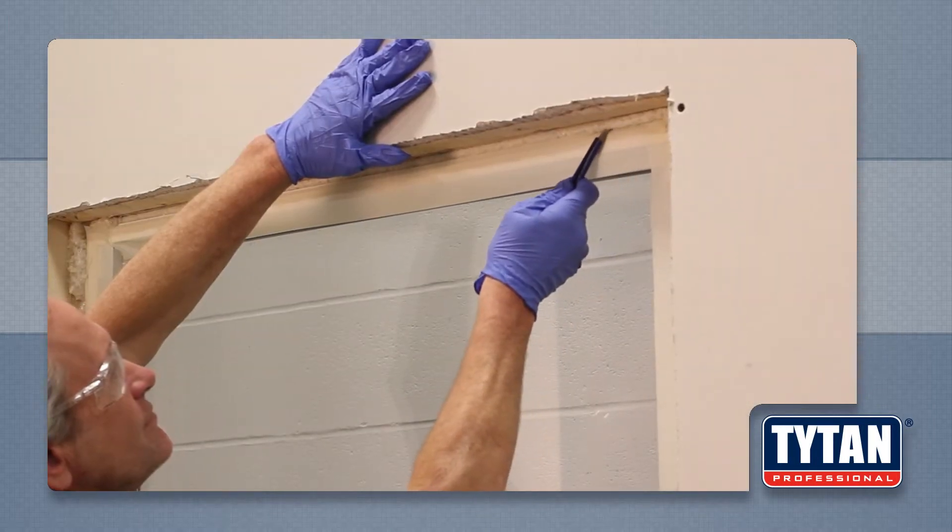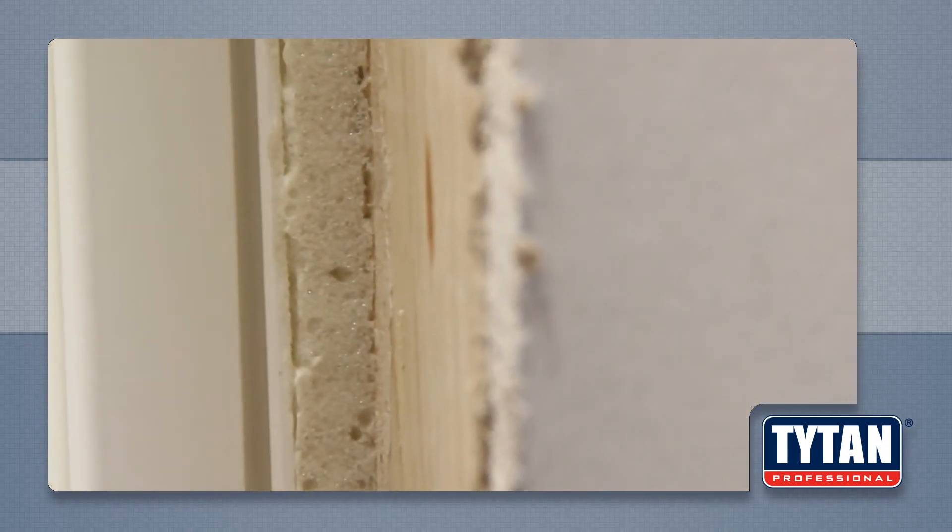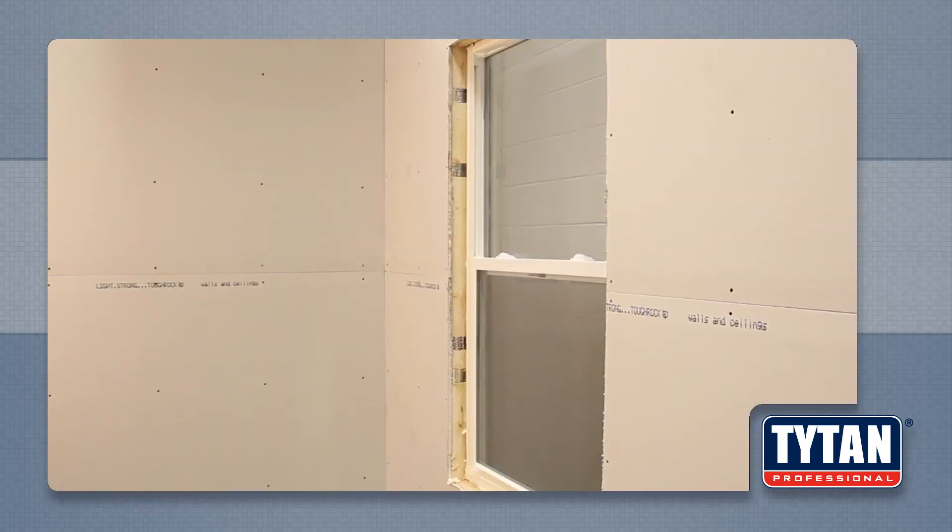Then, cut away the excess foam to leave a smooth, flat surface. Remove the protective material and you are ready for trim.